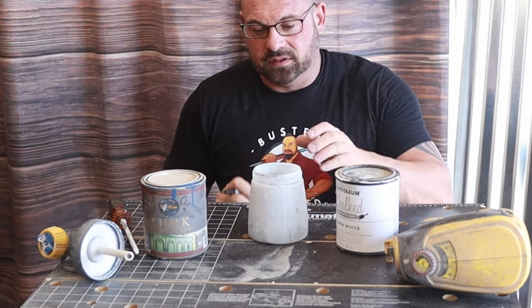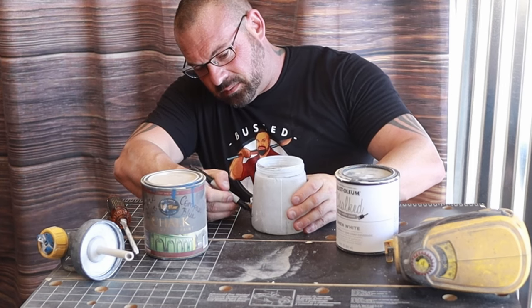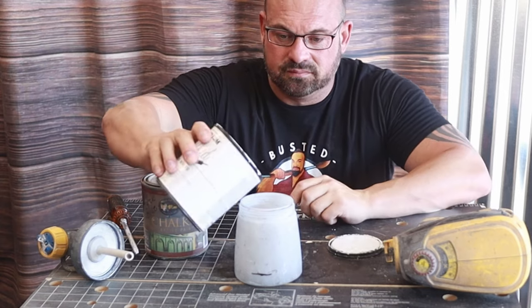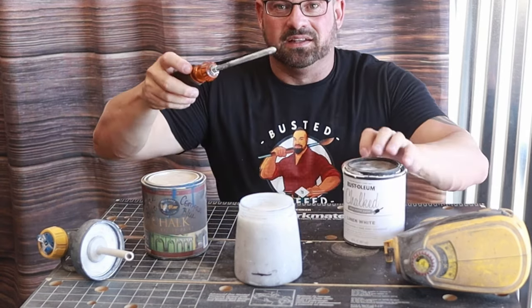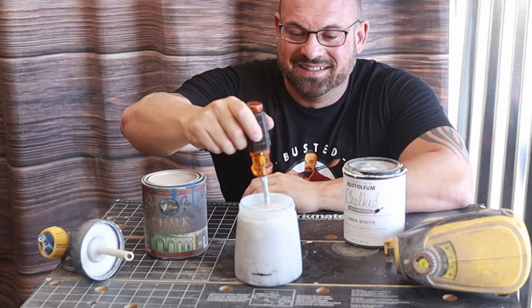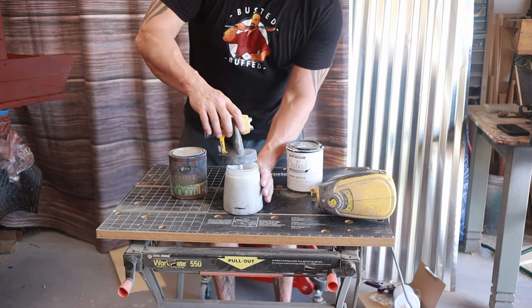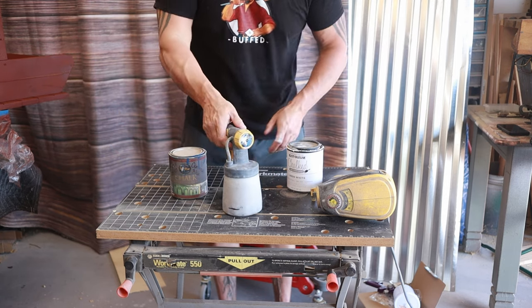I've got my half inch of water right there in the bottom, got my chalk paint, got my fancy paint stirrer stick — and that's it. We just spray and go.